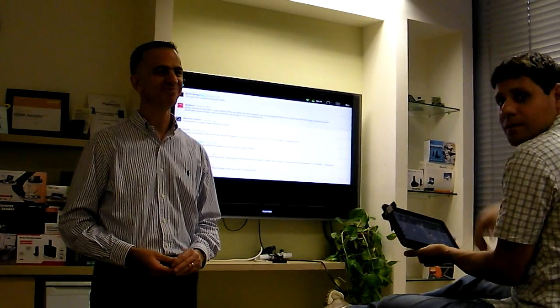I want to thank all of you for joining us today and see you next time. Bye-bye.